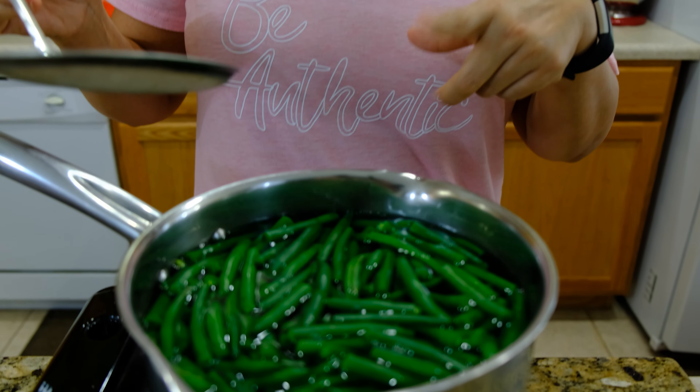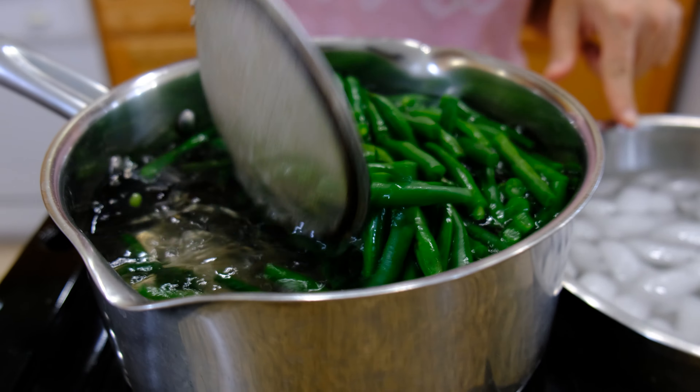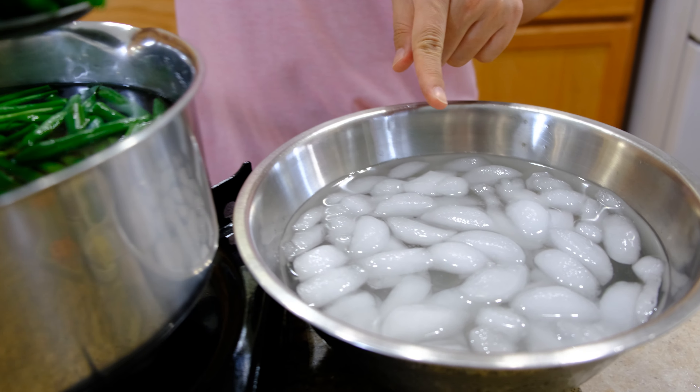I put our green beans inside the boiling water. I cooked about 40 seconds and now I'm going to stop the cooking process. I have ice and cold water ready. I'm going to remove our green beans to the cold water.